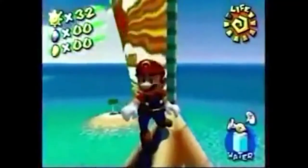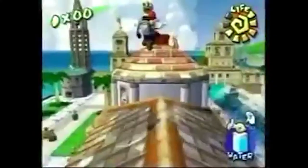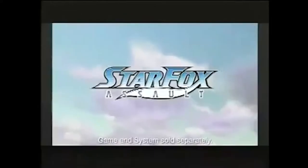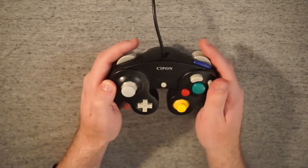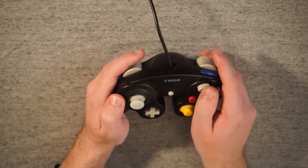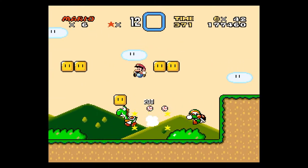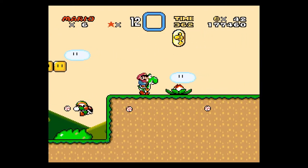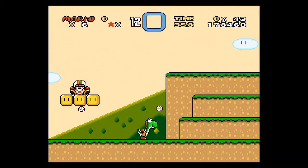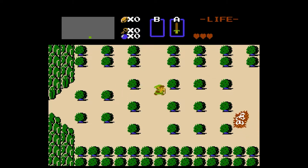Up next, the GameCube controller. This thing is great in so many ways. Some people will claim this is already the perfect video game controller. The face buttons are strange, but not necessarily bad — with the A button being huge in the middle, the B button off to the side, and X and Y orbiting around it. The face buttons work pretty well for GameCube games, but don't work great on any games not specifically designed for the GameCube. For instance, if you're trying to play classic Nintendo games, it's really hard to hit Y and B at the same time.